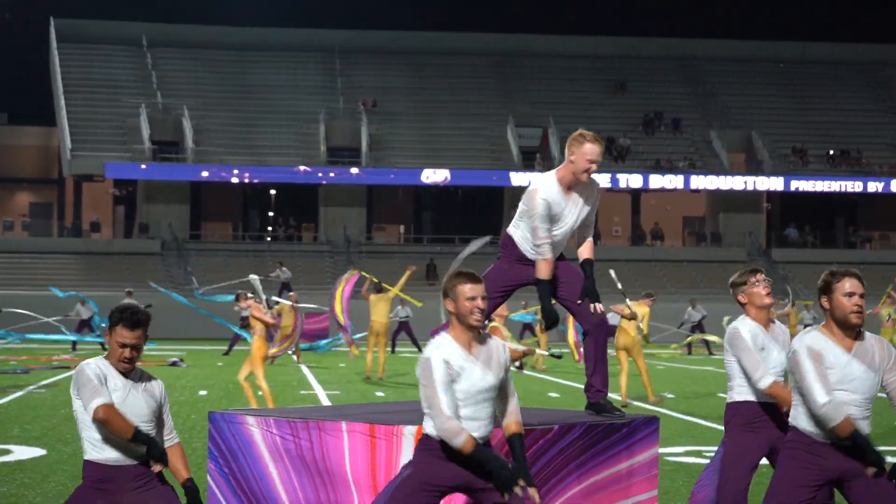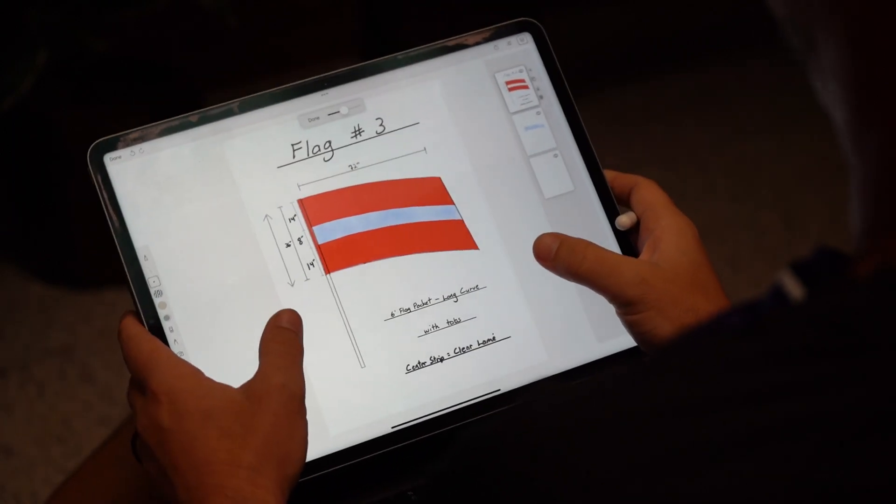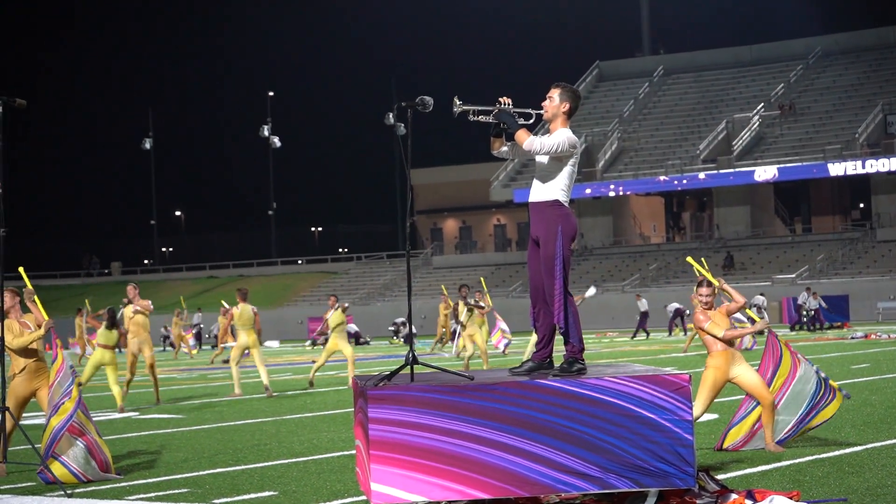With the technology that Field On Floor now has, they can laser cut things instead of cutting by hand or machine. So we could sketch out pictures, email them over, and they could create any shape we ever wanted. That kept our silks lighter because the laser burns the edge as it cuts, sealing it and preventing fraying. It eliminates sewing on the edge, making it lighter for members to spin — more user-friendly for everybody.